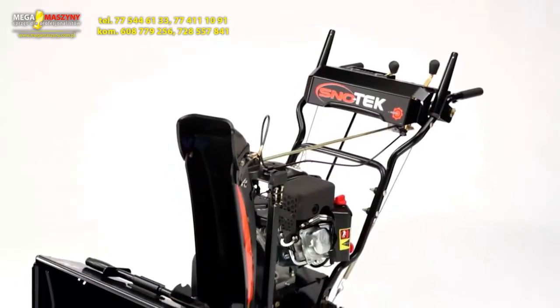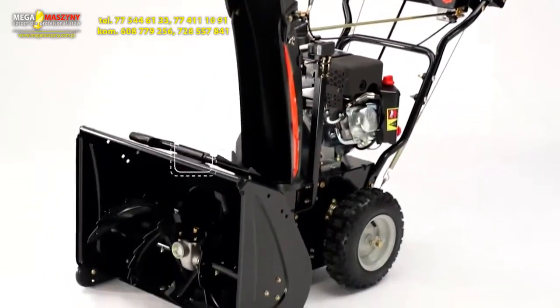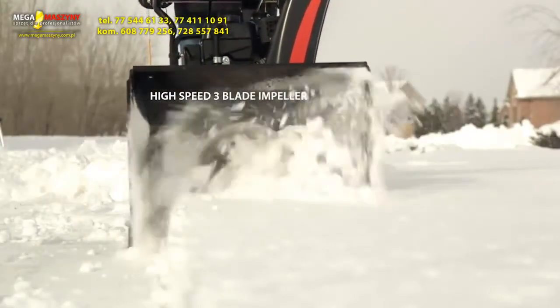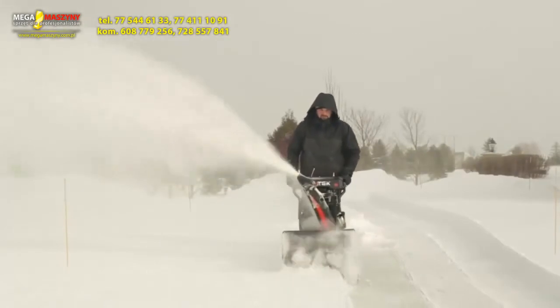The two-stage design incorporates welded steel serrated augers and a high-power, high-speed 12-inch three-blade impeller to shoot the snow out far and fast.